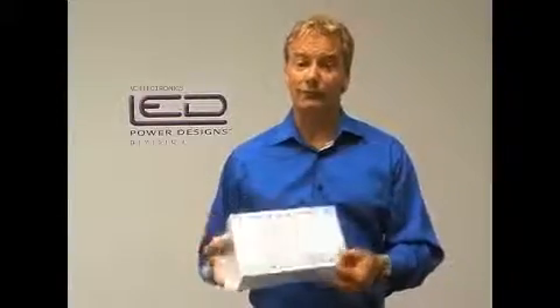We're also really proud that these LED conversion kits were designed and assembled in the USA, and they're backed by a top five-year warranty on both the parts as well as the labor.